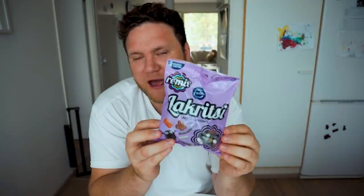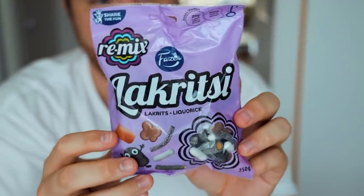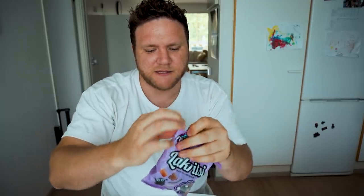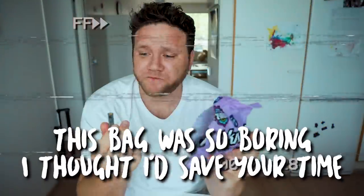Now I'm going to get this one kind of out of the way. This is a Lakritzi bag and in this bag they have all sorts of different licorice candies. None of them are particularly interesting, but I tried them all and nothing really stands out. A great little bag if you love licorice, but nothing special. Two out of five.